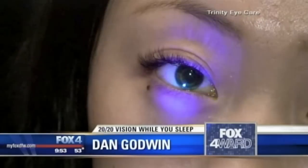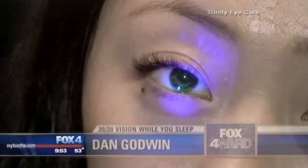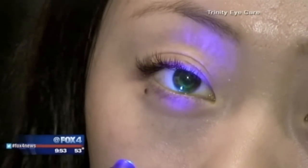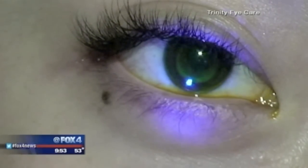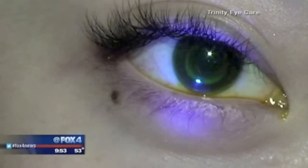The idea is somewhat similar to wearing braces on your teeth to gradually straighten them, but this procedure is called orthokeratology, or corneal molding, and it involves putting special lenses in each eye during the night to reshape the cornea over time and correct vision problems.